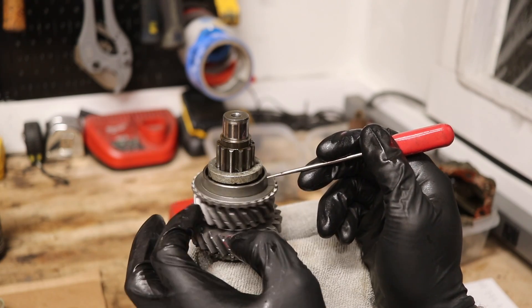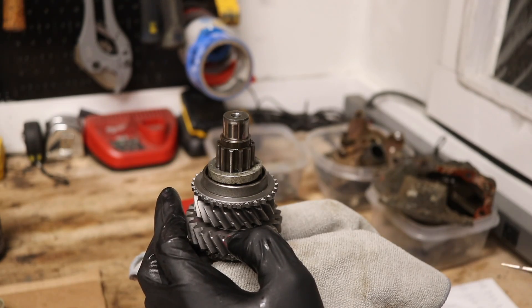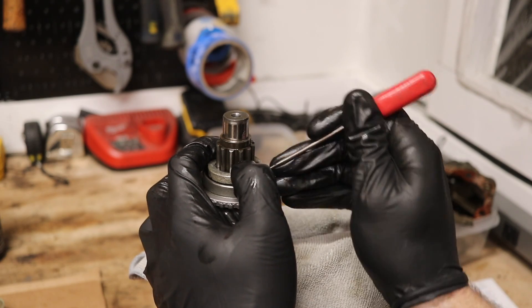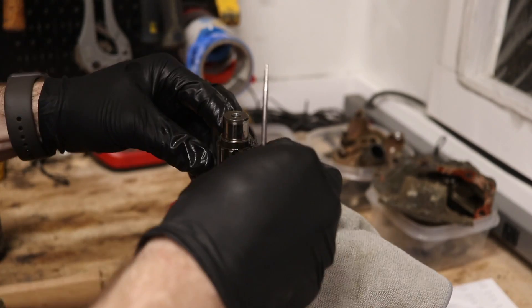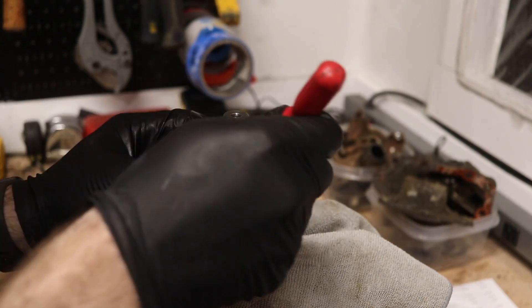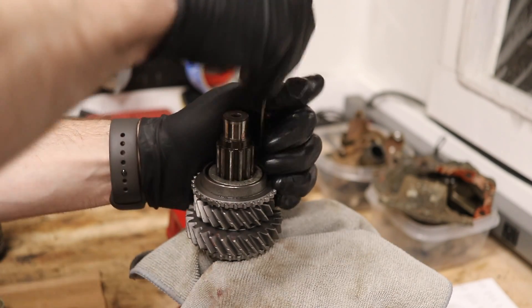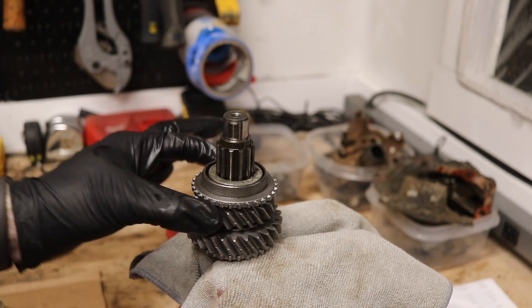On this gear there's no hole to align and push the detent spring, so take your punch, push that detent in, then rotate it so it clicks into place. Now that's not going anywhere.